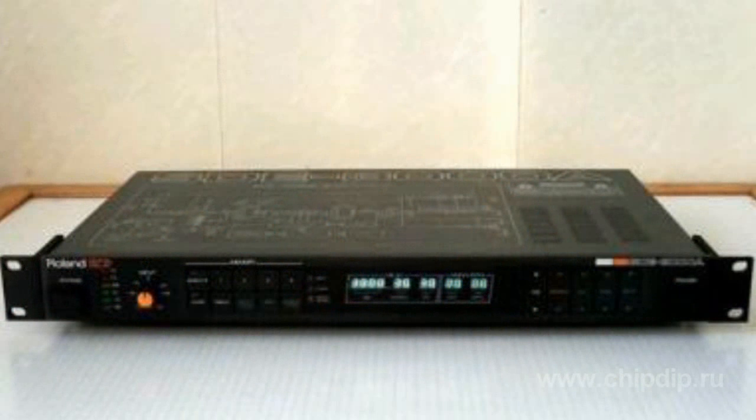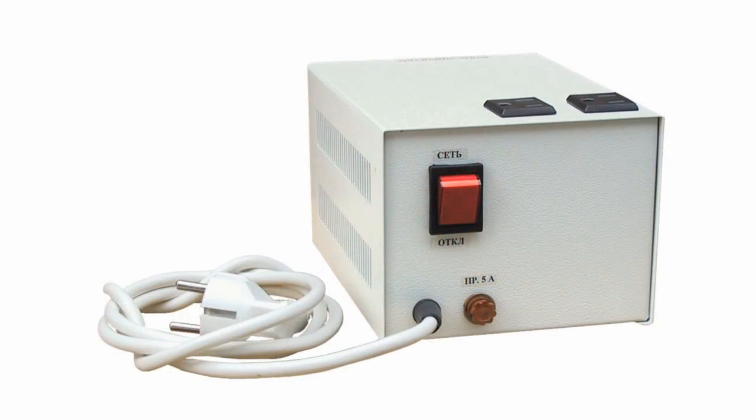The problem we have faced recently is that many brand-name foreign instruments don't have transformer winding which connects to 220V. If you want to use such instruments in Russia, you need an autotransformer or a common transformer 220V to 110V. But such transformers are very large and expensive.